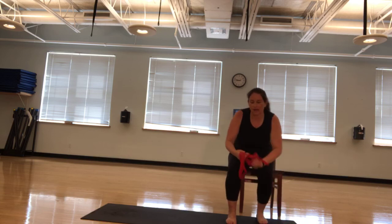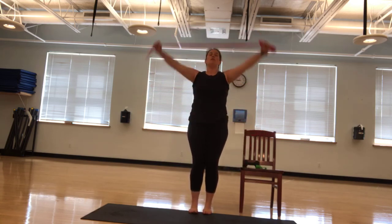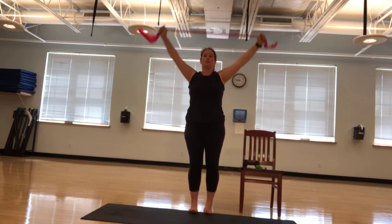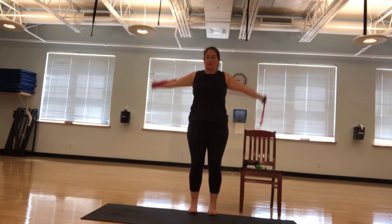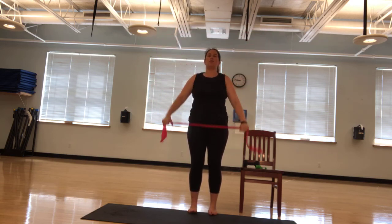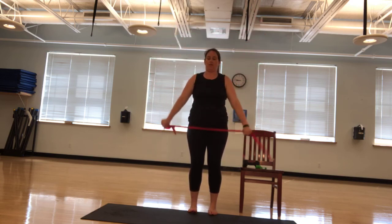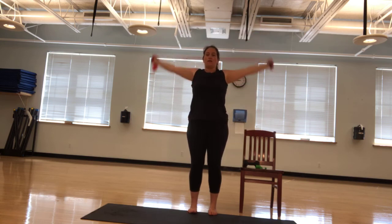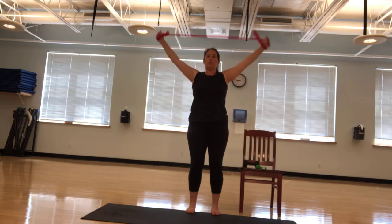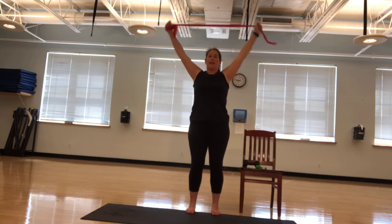We're going to stand back up if you can and we're going back to those pass-throughs. We're going ten, nine, eight, seven, six. Nice and smooth. Five. You can always just go overhead, or you can always stop here and come back down. Four, three, two, one more. Excellent.